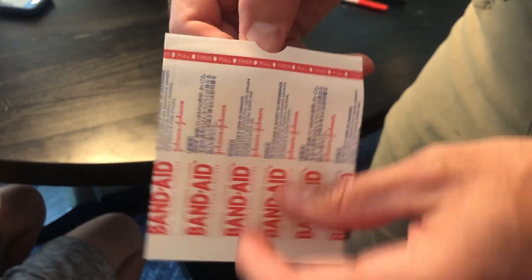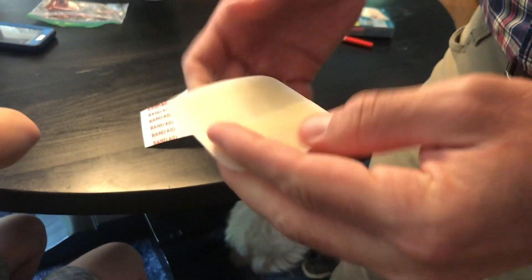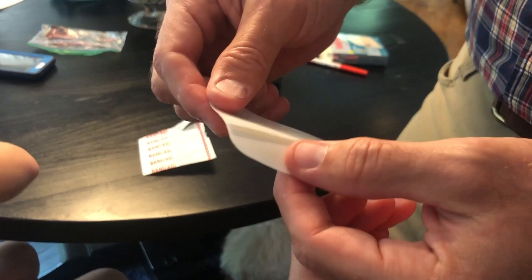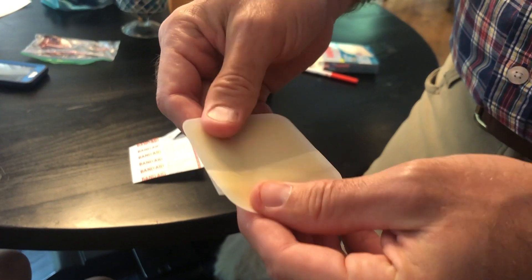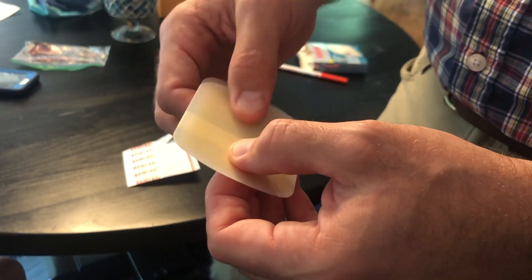To open the bandage, you just peel apart this area here and you'll see this is the hydrocolloid bandage itself. It's kind of a thick, rubbery feel, but it adds a nice pad to the skin where you're going to place it.